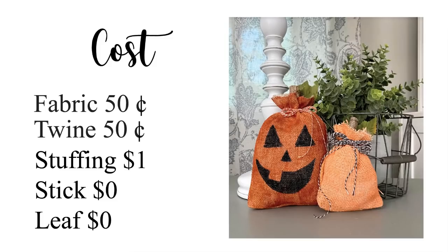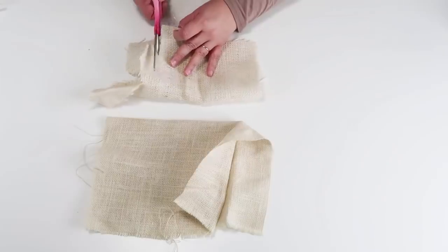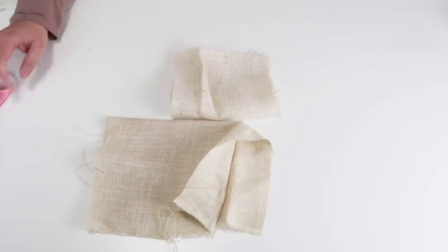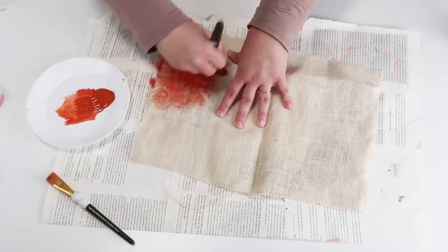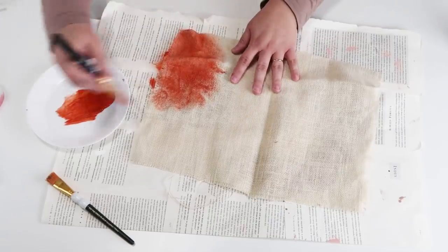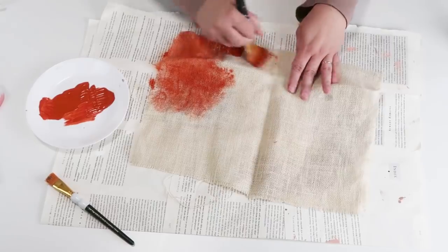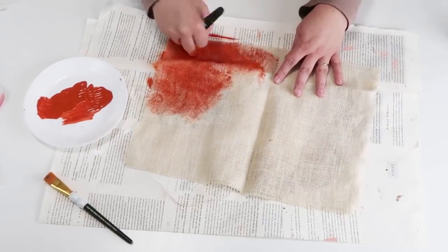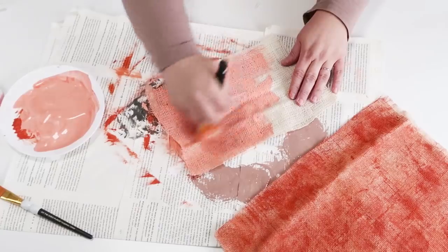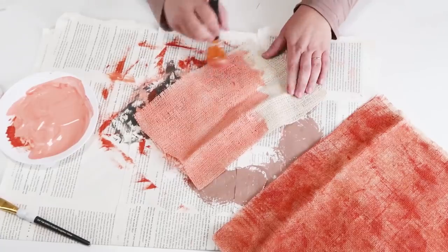This project only cost me about two dollars — really even less since this was scrap fabric from a previous project. We're going to take some paint — I'm going with a deep burnt orange — and use a technique where you work the paint by rubbing your paintbrush into the fabric, which causes it to pick up the color. The more you do it the stronger the color gets, but I wanted mine to look old and rustic for the fall.